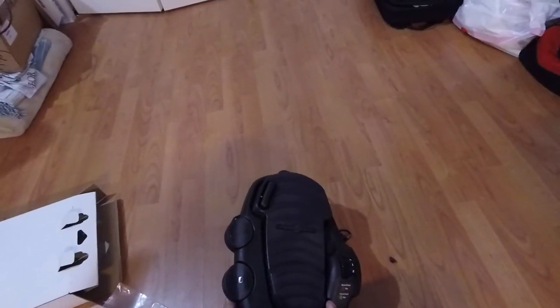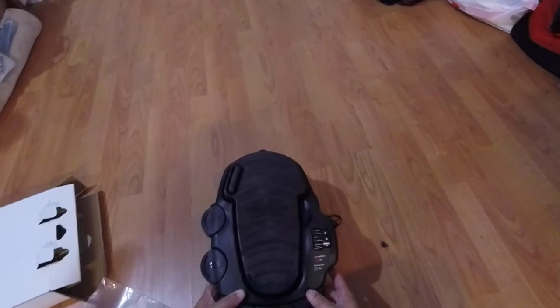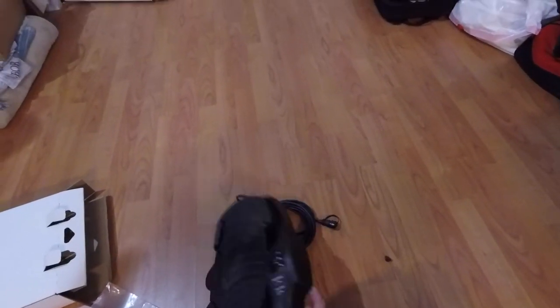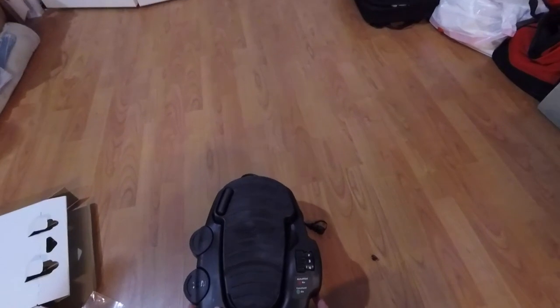I'm going to see how this whole setup works using both the foot pedal and the wireless controller together. Let's go out to the boat and see how the first plug-in goes — it should be plug and play. See you at the boat, guys.